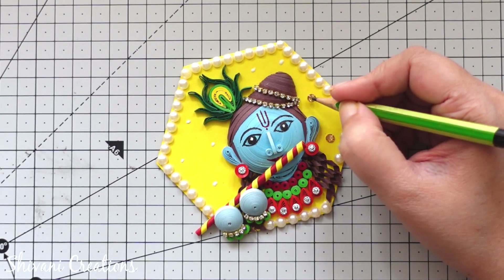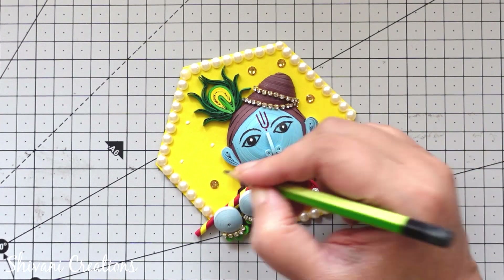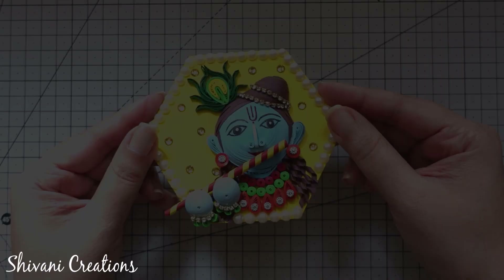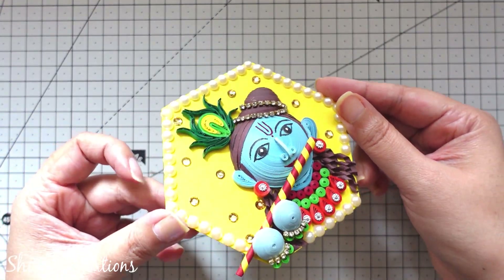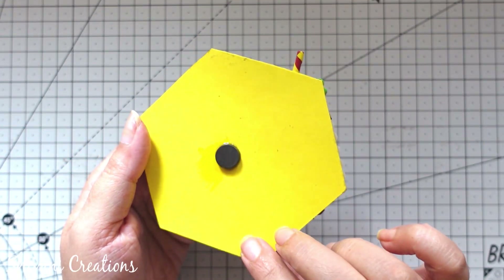Randomly on the background I am adding some golden colored stones here and there. Also attaching the magnet on the backside of this hexagon shape using strong adhesive. And the beautiful paper quilling Krishna magnet is ready! You can create this before the Janmashtami festival, and you can also give this to your dearer ones.